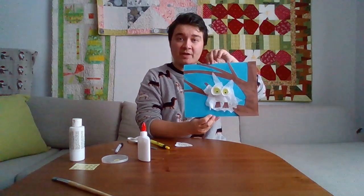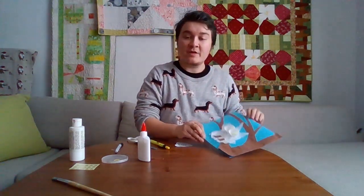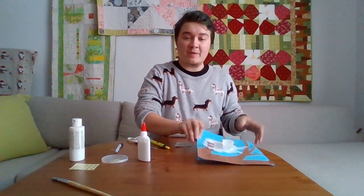So this is what we have so far. We're going to make a beak out of the brown paper.